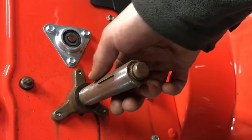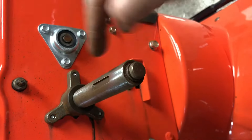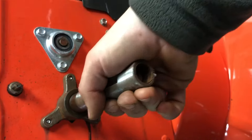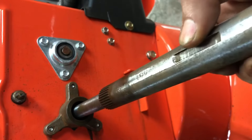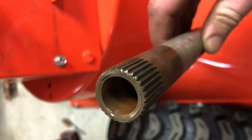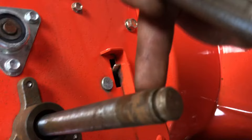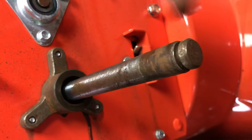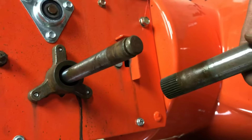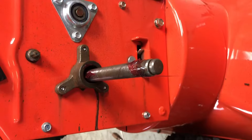Inside of here, this is actually what engages the differential — this piece of the actual shaft passes through to the other side, and over here you're going to see some splines. Along with these splines inside of here is actually a brass bushing, one on either side, and you can see it's already beginning to rust in there. We're going to clean this up and give it the same grease treatment, because once this seizes together, your differential really doesn't do anything.